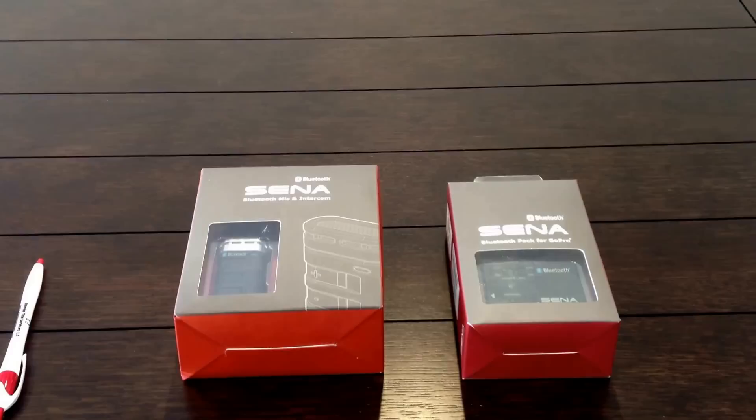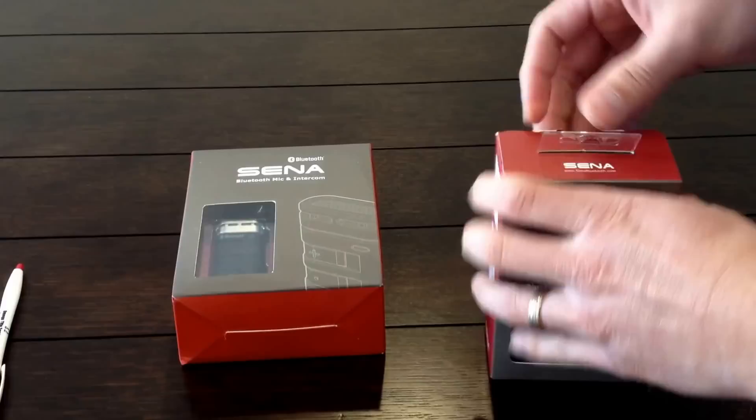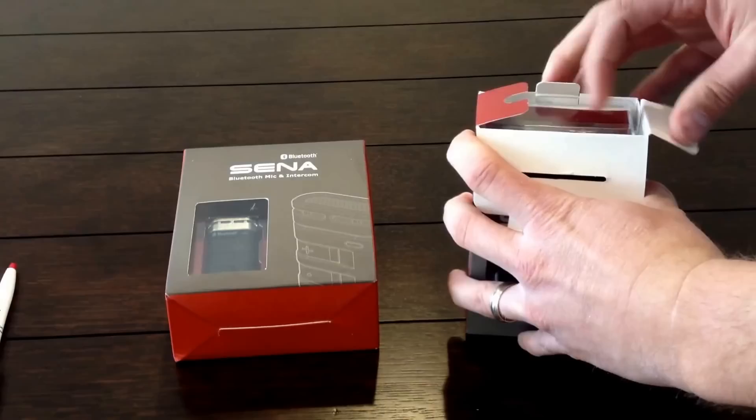Today we're going to check out the Sena Bluetooth Backpack for GoPro and the Sena Bluetooth Mic and Intercom for GoPro. I'll pull out the packages initially here, and then we'll do another video for how they actually set up and operate.